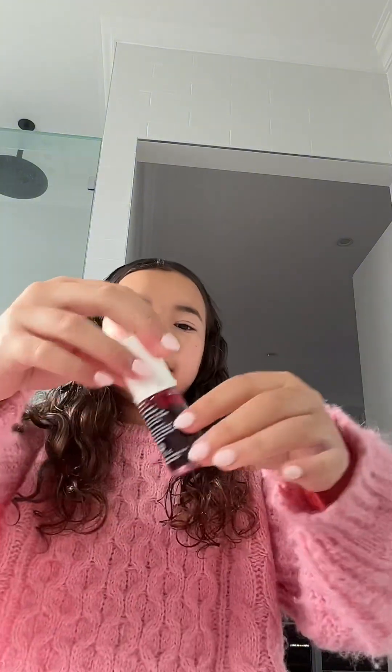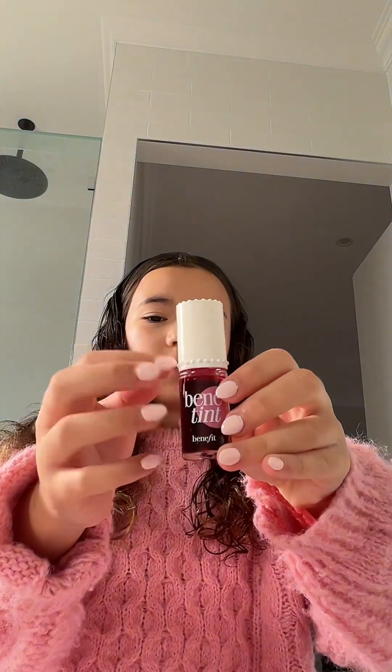I'm gonna put some better tint on my lips so it can give me like a little stain. This get ready with me might be a little long but that's okay. I never put the same thing — I'm going to use these two.